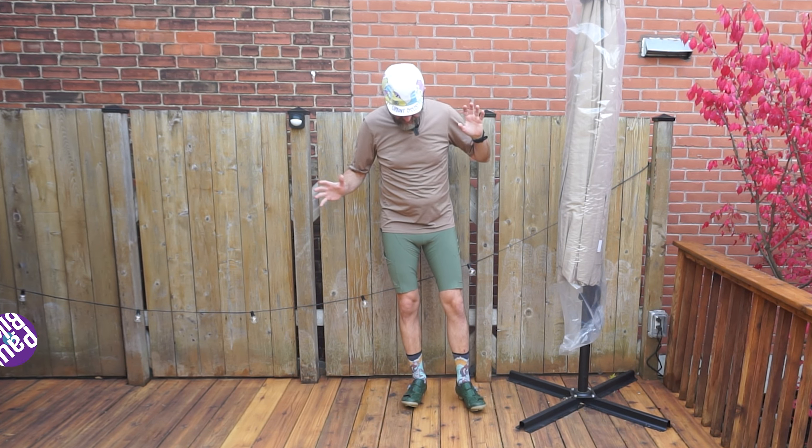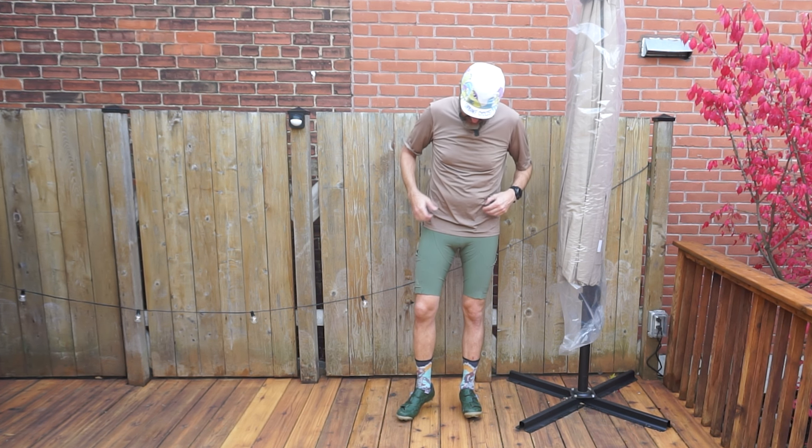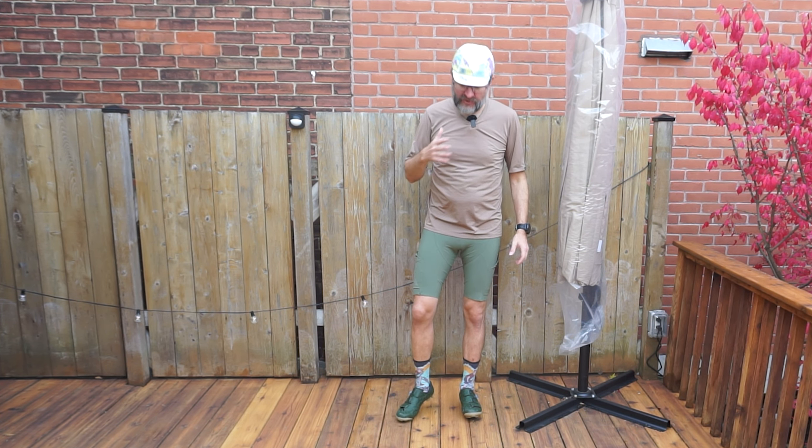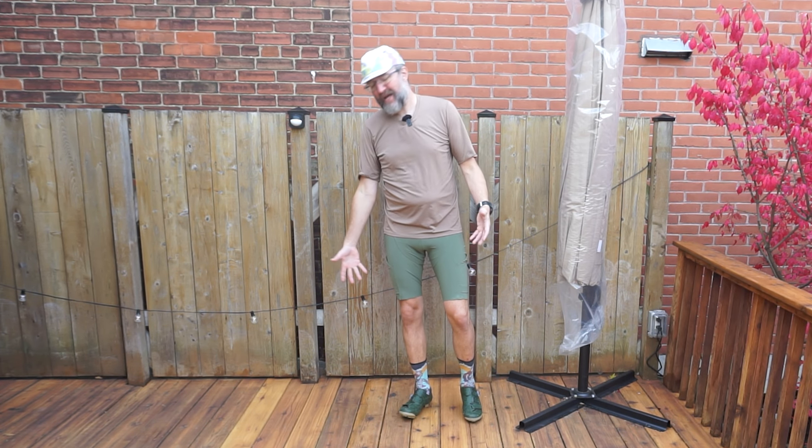This is the kit I've been riding for most of the summer — my gravel kit, for lack of a better term. We have the 7 mesh jersey, 7 mesh cargo bibs, Shimano shoes, and Smartwool socks.